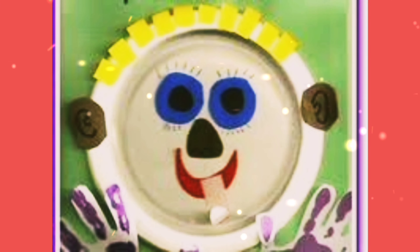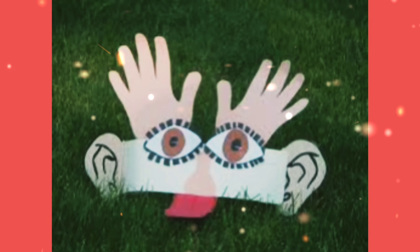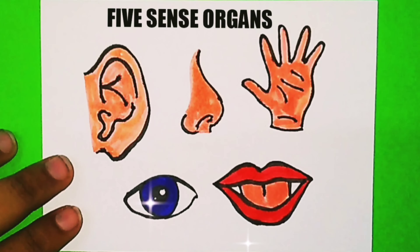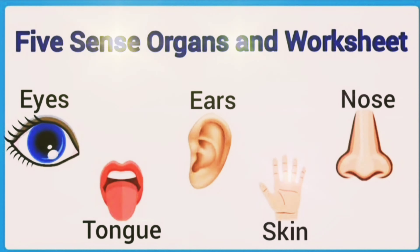A-tisket, a-tasket, a green and yellow basket. I wrote a letter to my love and on the way I dropped it. Dropped it, I dropped it, and on the way I dropped it. A little boy, he picked it up and put it in his pocket.